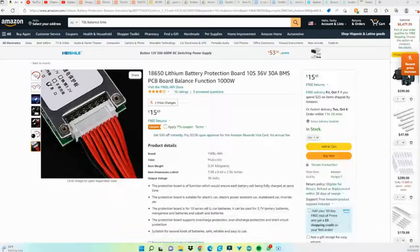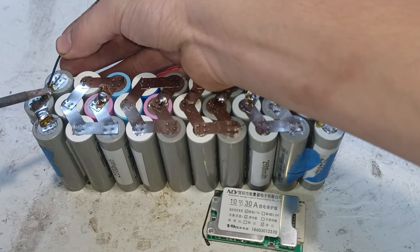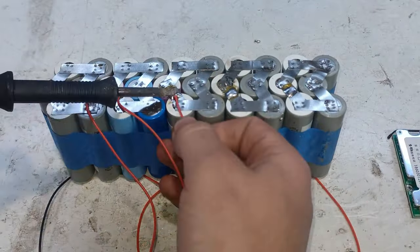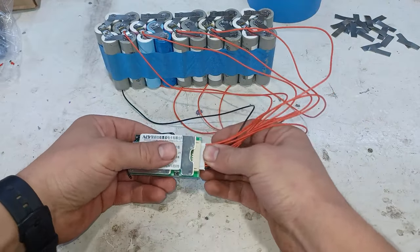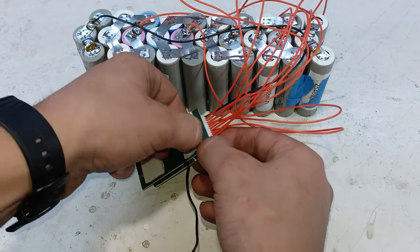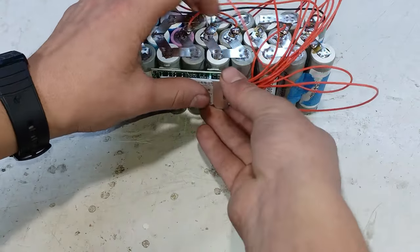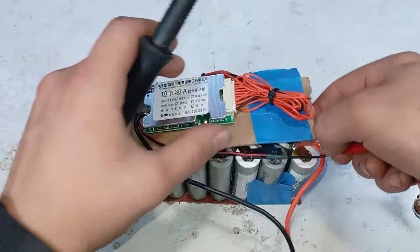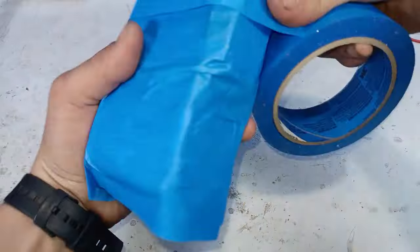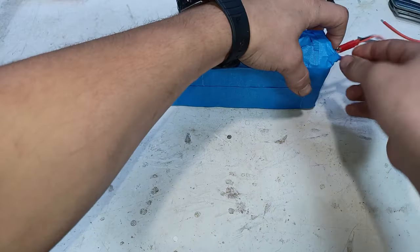The BMS we'll be using is a 10S 36-volt 30-amp BMS. To mount the BMS onto the battery we're gonna use double-sided foam tape, and before doing that we're gonna stick the thermal sensor in between two batteries in order to protect the battery from overheating. Then we hook up the charge port and the power output cable, and seal everything with some painter's tape.